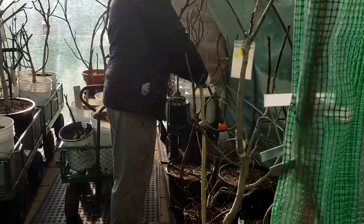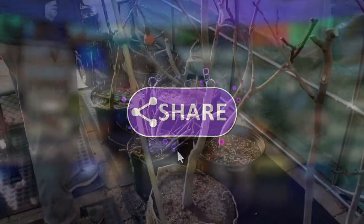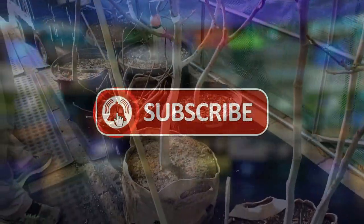Thanks for watching. Please like, subscribe, share, and leave me any comments if you have any questions.